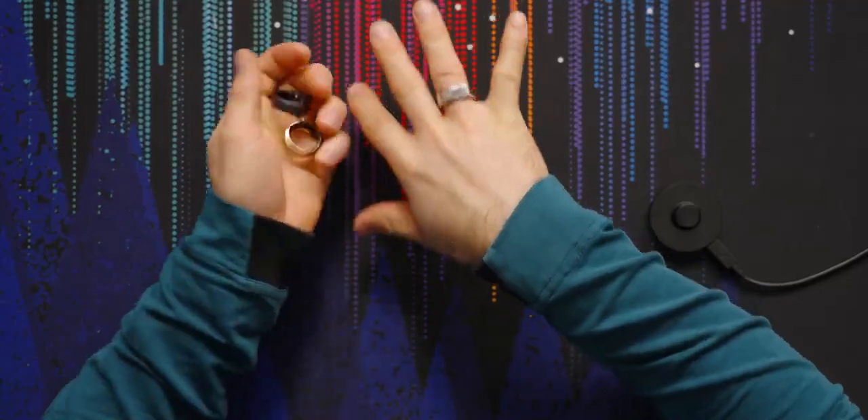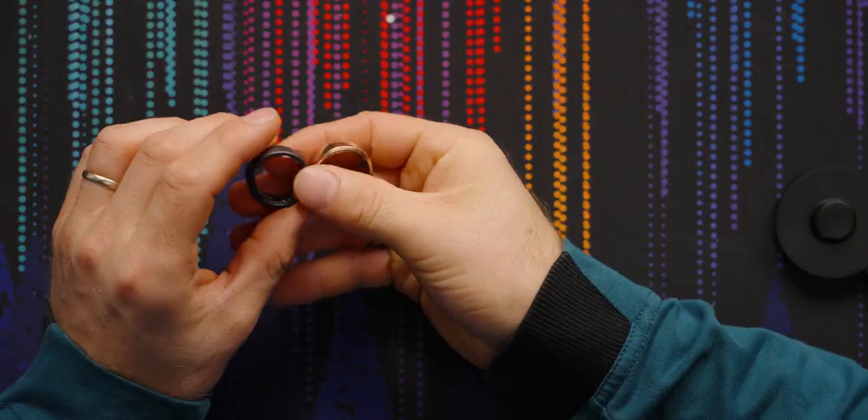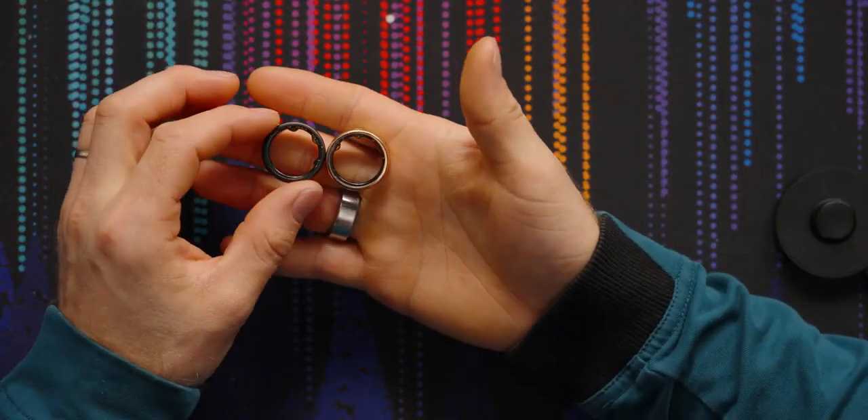You can purchase the Oura Gen 3 Horizon today using the link in the video description. It comes in five colors: silver, matte black, stealth, gold, and rose gold. They're definitely a little bulkier than a regular ring and it does take a while to get used to them — my pinky doesn't quite get all the way close to my ring finger — but now that I'm used to it, I kind of feel naked without it.